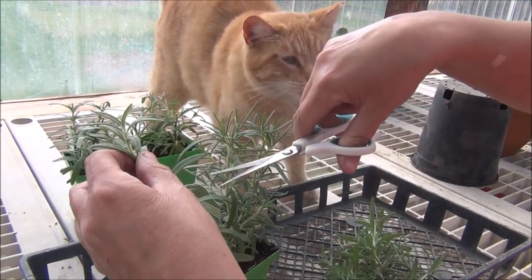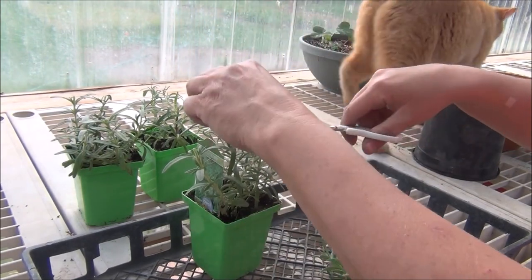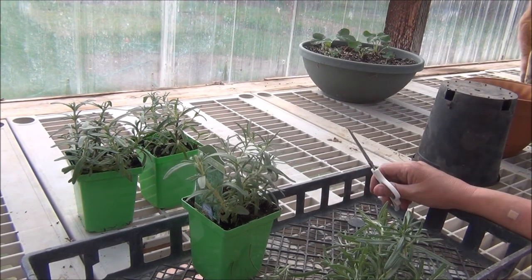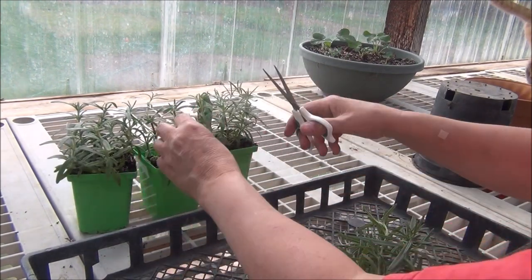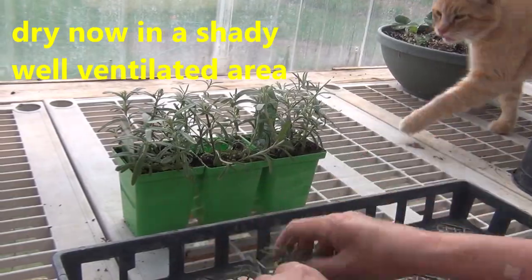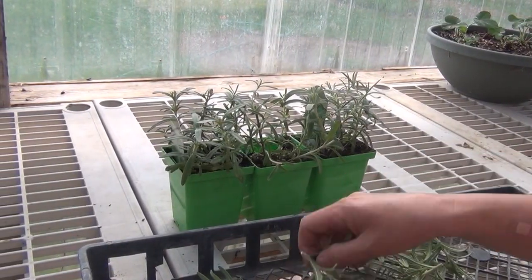I'm just going to continue to cut here. I would encourage you to grow rosemary in your garden — it's one of the most beneficial herbs you can grow. I think you'll enjoy it immensely. Look at those now, and here is what I have to dry. I can also use them fresh. I'm just going to leave them in this tray — they should dry nice here. I've also dried them in cardboard flats, which has worked really good.